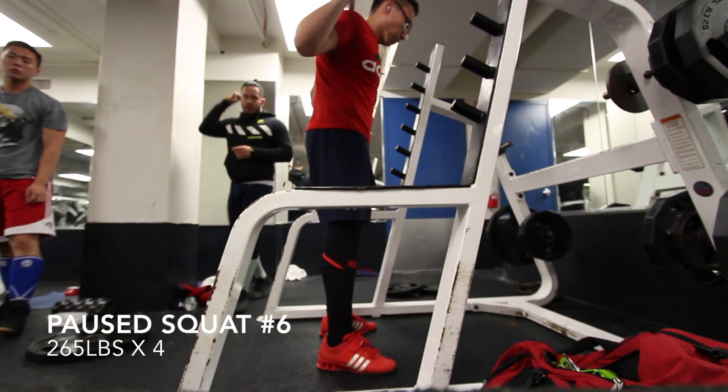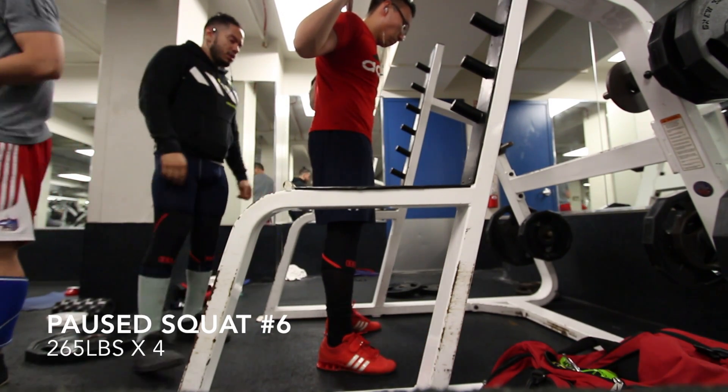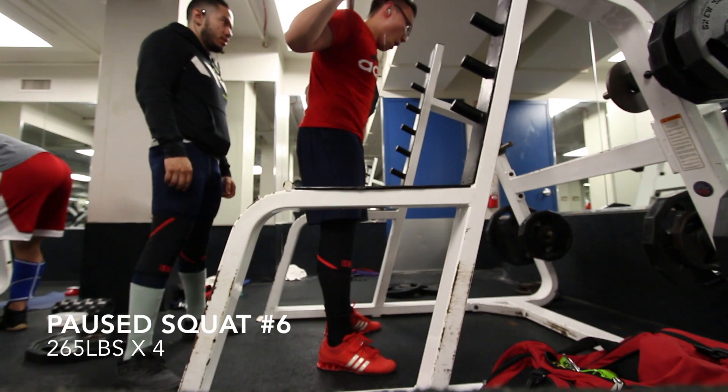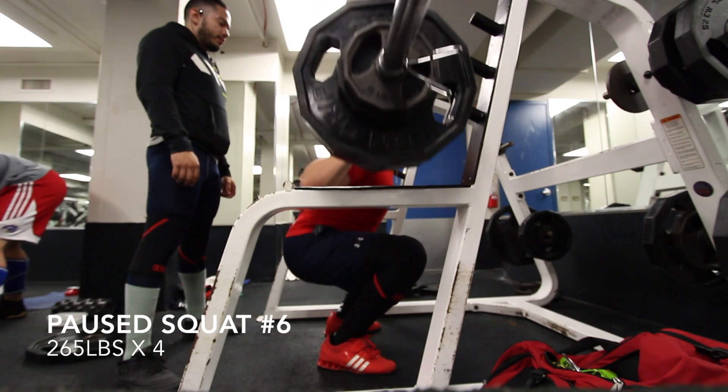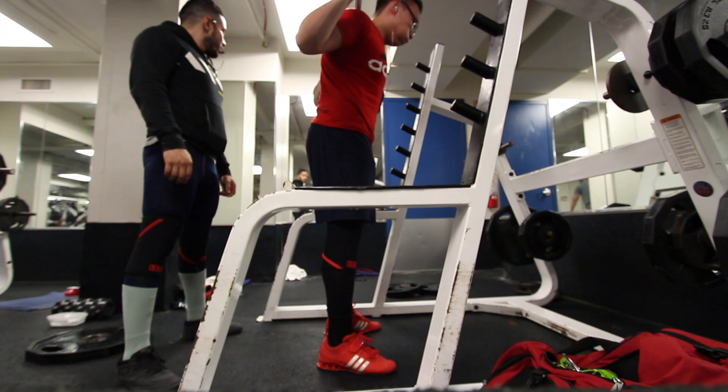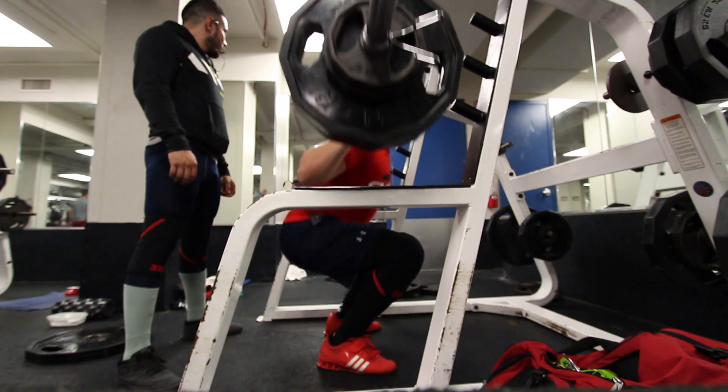I decided to do the last one without a belt, just to kind of strengthen my core a little bit — especially since it's only 265. I really should try doing these control days without a belt so I can continue strengthening my core, and it helps my lower back and my breathing as well.